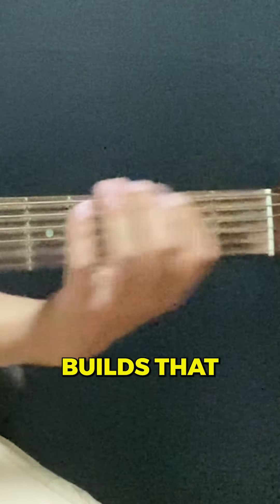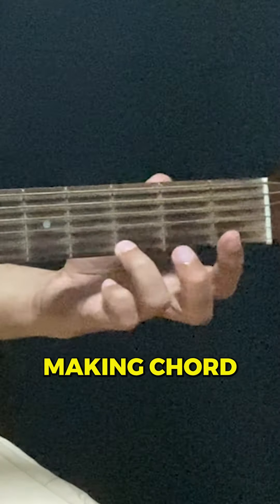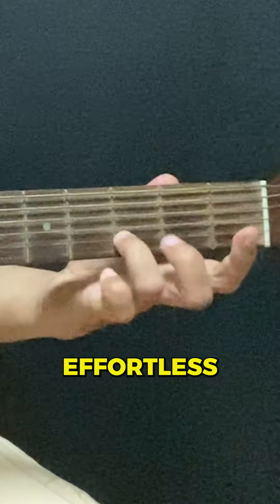This quick routine builds that critical mind-muscle connection, making chord transitions smoother and your playing feels effortless.